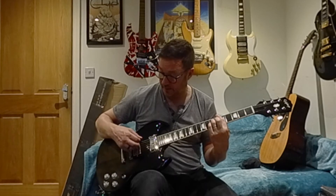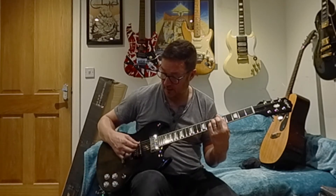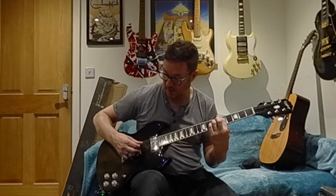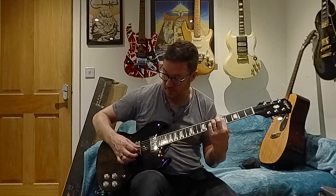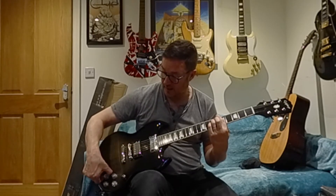Clean on the neck pickup, single coil. There's some things to do with the fingers.